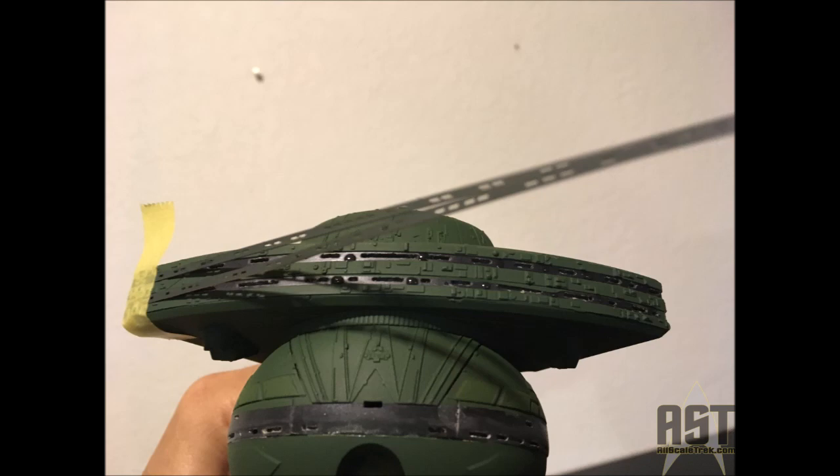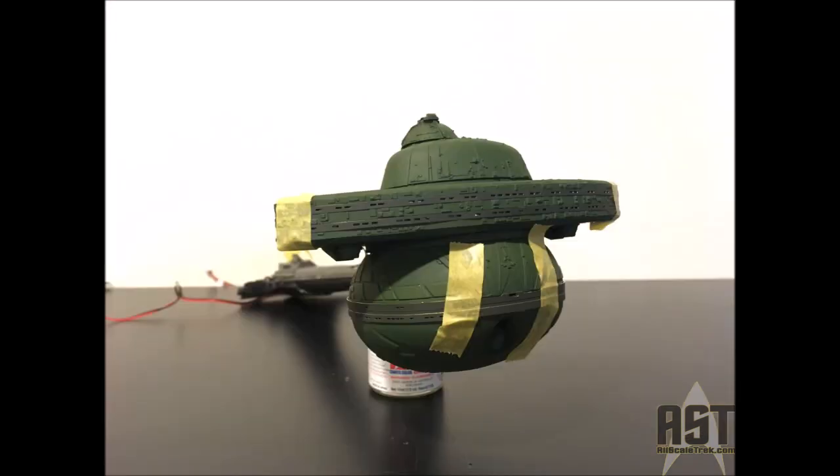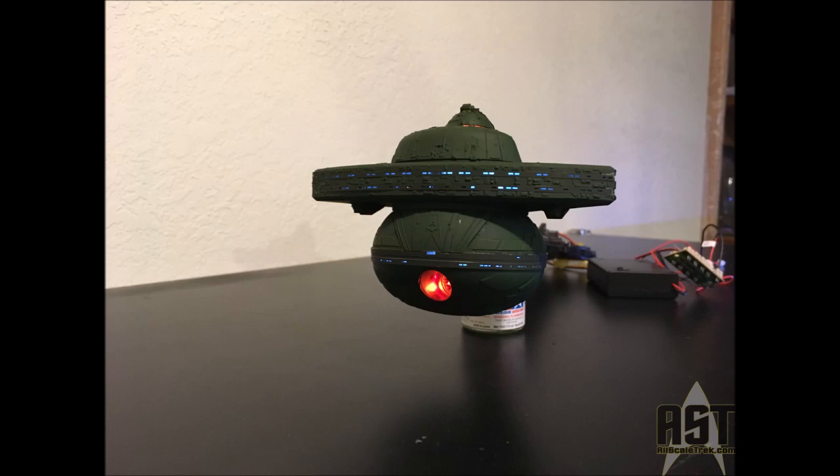These are installed by the kit instructions: tack down one side, then bend it around. For this part, tack it down in the middle and bend it along both sides. Here's just a little shot of it being glued in place, and a shot of it lit up.